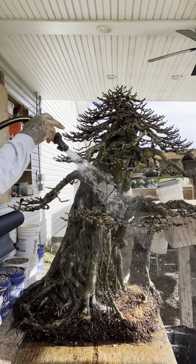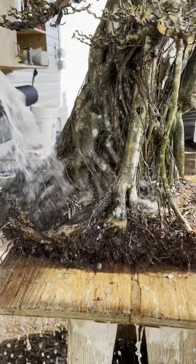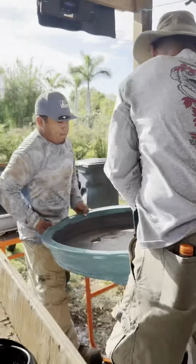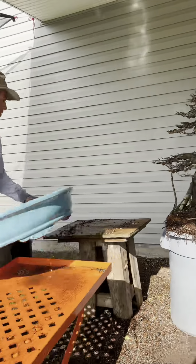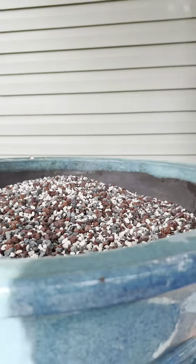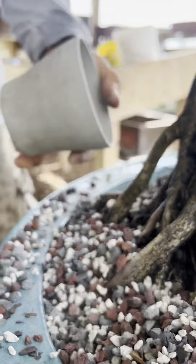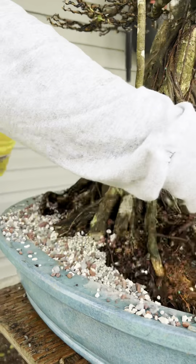Time for a rinse. Here comes a beautiful turquoise pot that the tree will be going in. This is our coarse bonsai soil that is being used — in it goes. This turquoise color will complement the green foliage very well. Just a bit more, add some fertilizer, and chopstick time.